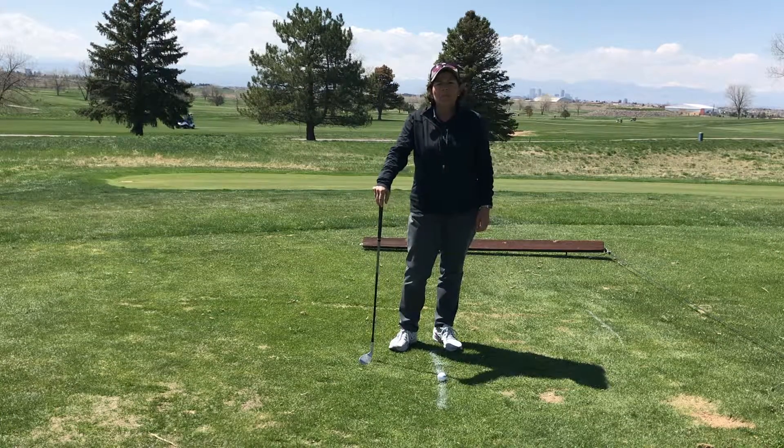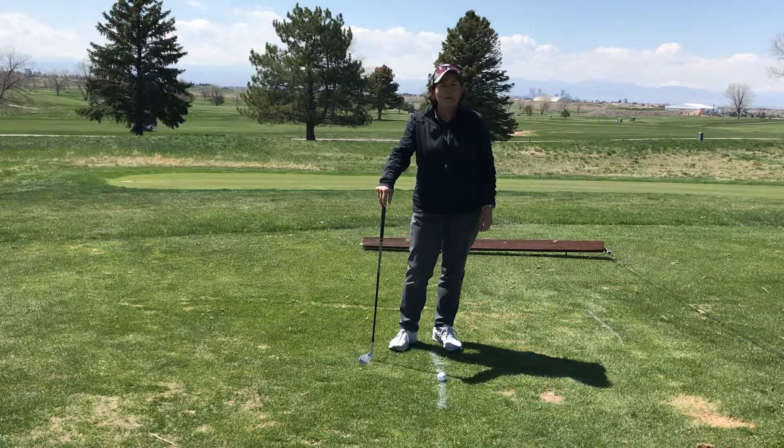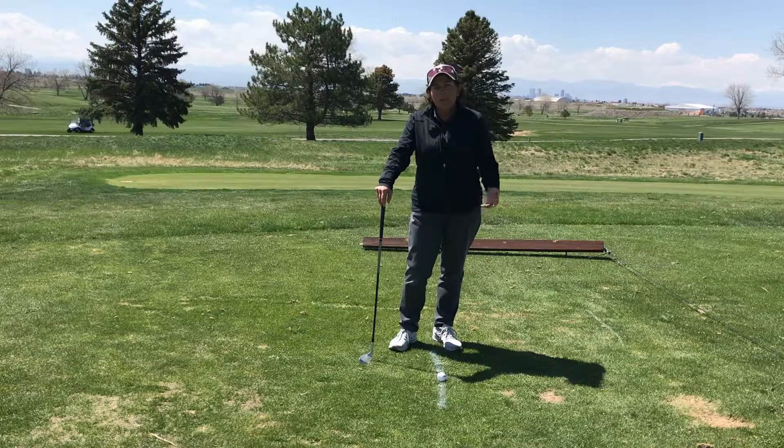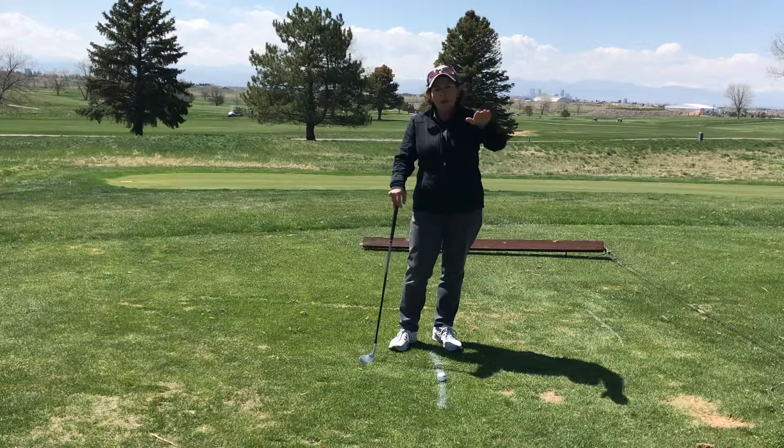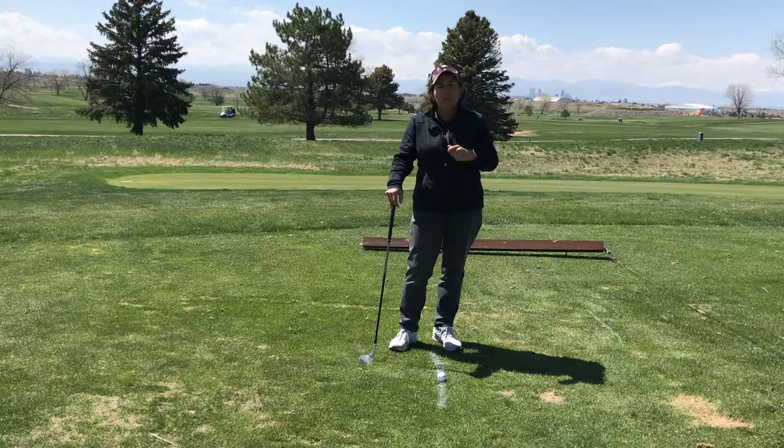Hey there, Elena King here from Experience Golf at Common Ground Golf Course in Aurora, Colorado. I'm going to be talking about one of my favorite things: the bottom of your swing. Where is the lowest point of your swing and how does that affect our ball flight?